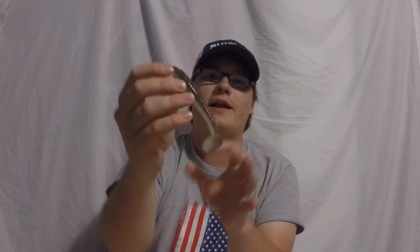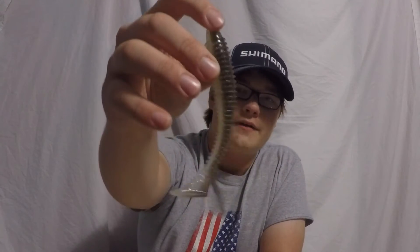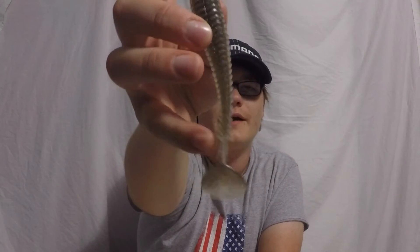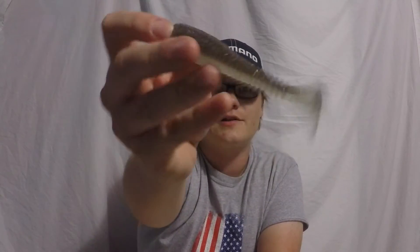The first thing about this bait is that it has a rib body. That's really important — when it's moving through the water column it displaces a lot of water. The water also catches on these ribs to give it a really nice swinging movement, and it also helps kick a lot in the tail. The tail has a really wide swing when it swims, because it has a thinned out body right there with the ribs that really catch.